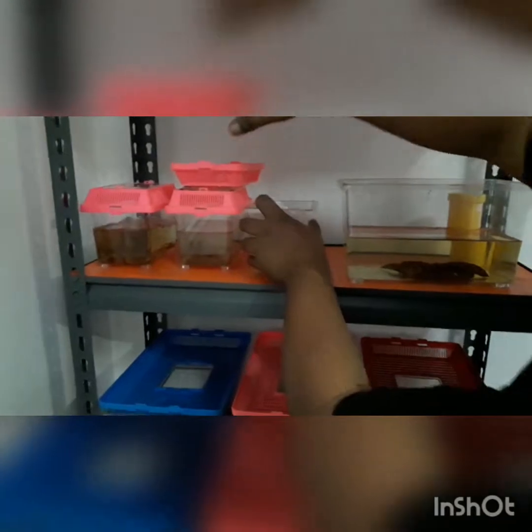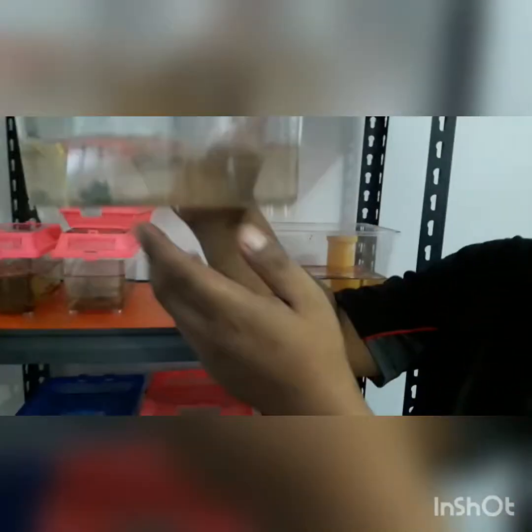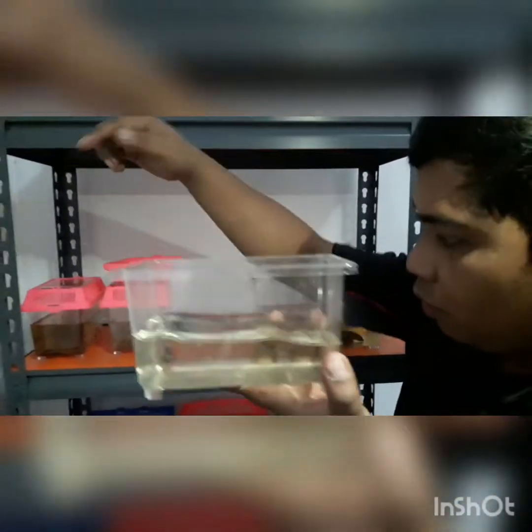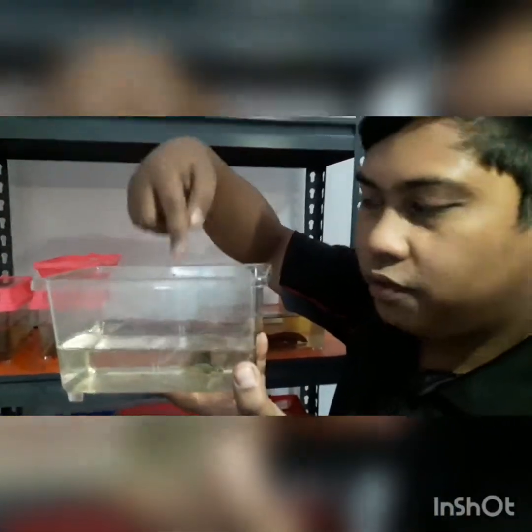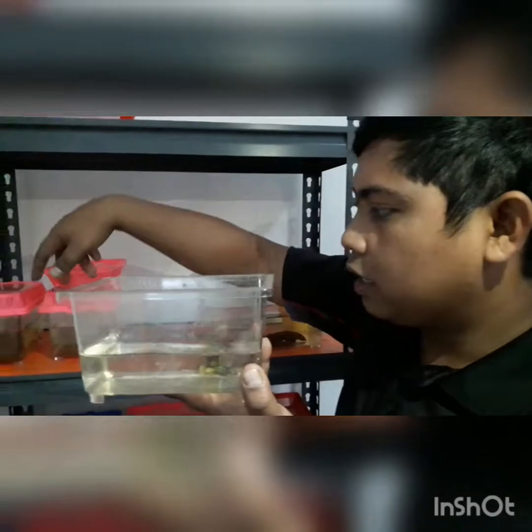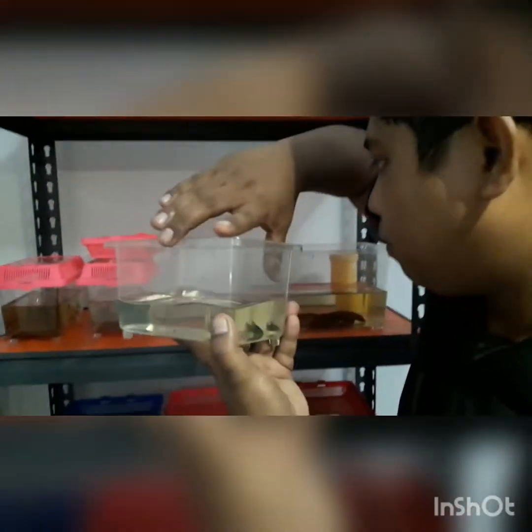Here is a copper beta splendens female. What I am going to do is try to hybrid this one with one of the beta embellis — so we will do one pair of hybrid. The rest will be pure beta embellis.